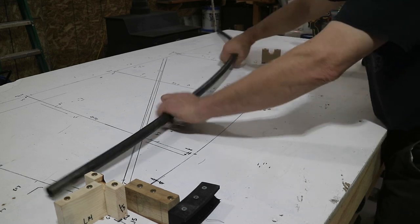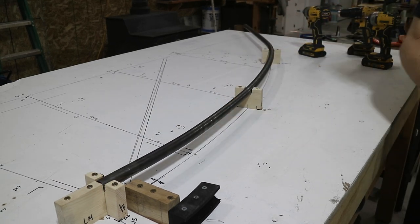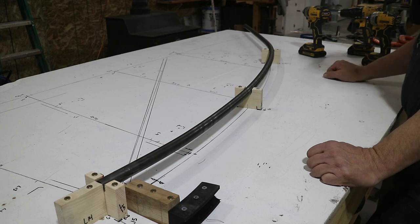I already have a stop block for the end of the tube — that's where the tube needs to stop. So now, if life's good, this will fit in here — look at that. It's at least pretty darn close to the last one I made. So I'll just trim it to length and then cut and put the lower tube in.